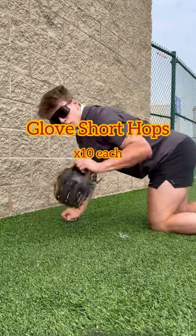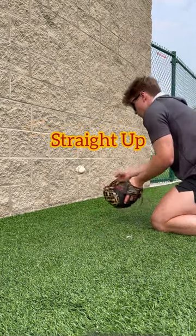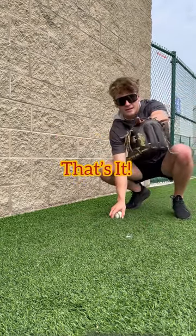After that, we're going to the glove, and we're going to go 10 right at you, 10 forehand, 10 backhand. And that's it.